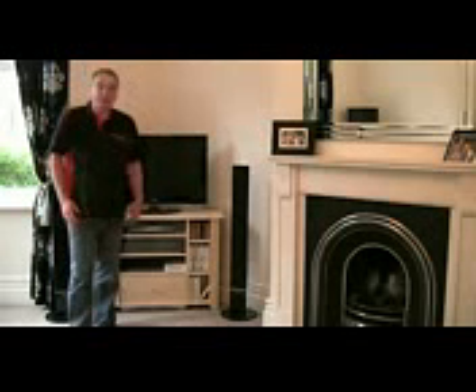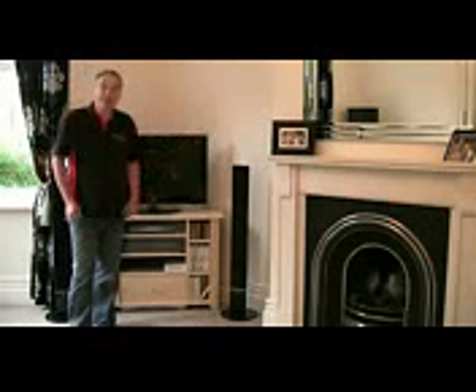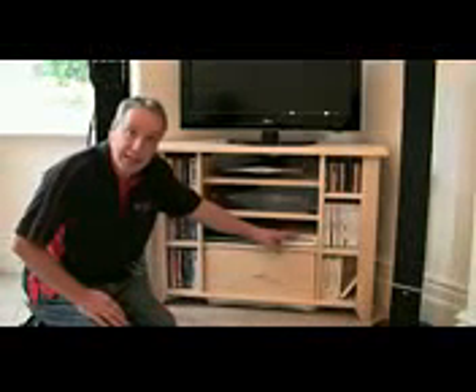Hello, I'm Al Holtham and for this third Build It With Bosch project, welcome to my living room. Home entertainment seems to be getting more and more involved these days and the TV ends up being surrounded by massive boxes which all need housing together somehow. You've probably got one for satellite TV, one for a DVD recorder, maybe even a video player and surround sound, and then of course there's the games console. This unit is designed to house it all together.